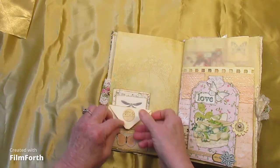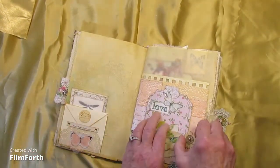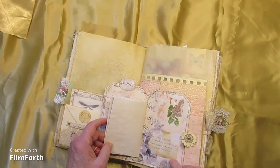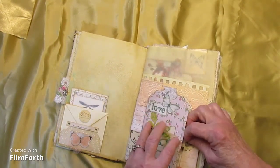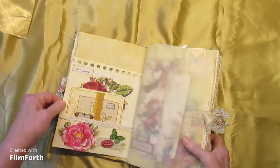Just folds down for writing purposes and tucks there. And then we have a tag notebook over here — writing on the inside — some Janie B. Journal digital there and some scrapbook paper. And it's a little short page from a sketchbook.